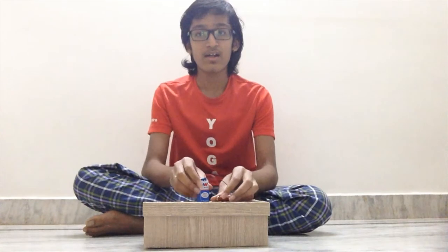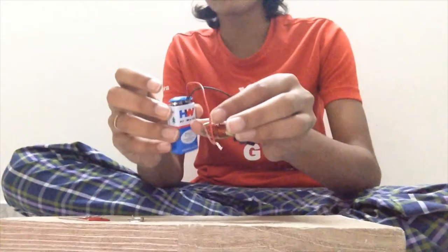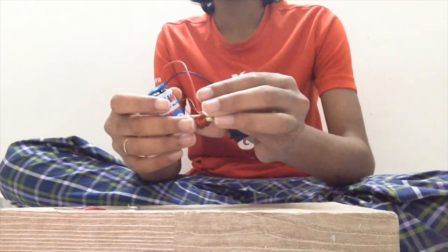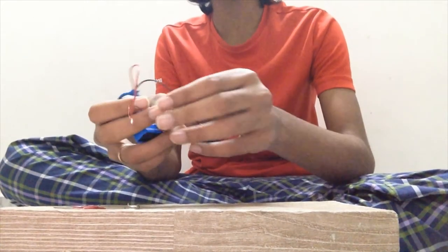Hi, I am Rishik the scientist. In this video I will be demonstrating the concept of the magnetic effect of electricity through an experiment. The materials required for this experiment are a battery, insulated wires which can be connected to the battery, a copper wire which is not insulated, and an iron nail.